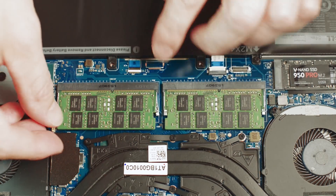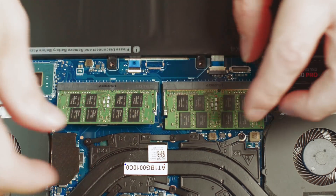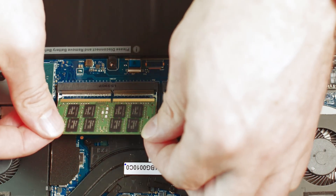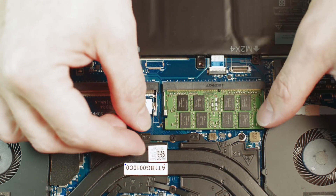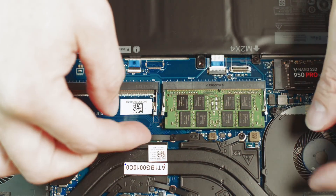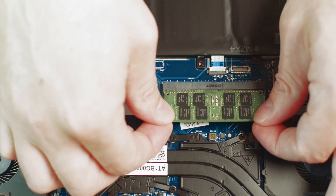So you pop off both sides there and they should pop up like that. Take it out — be very careful. The same goes for this one; you might have to just slightly lift it and then pull it out.